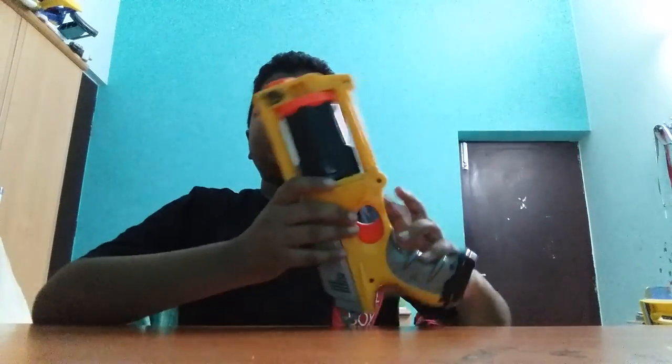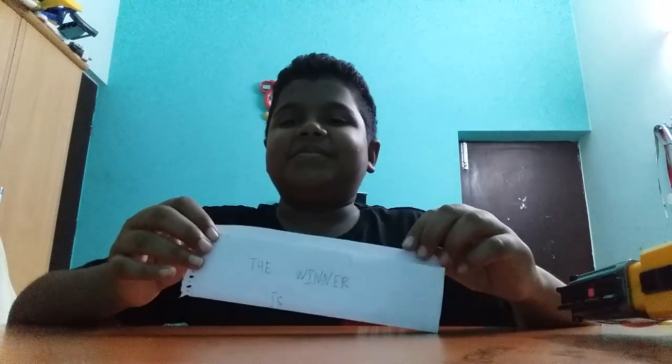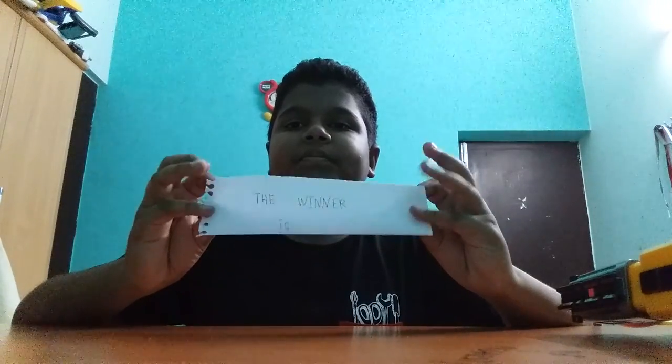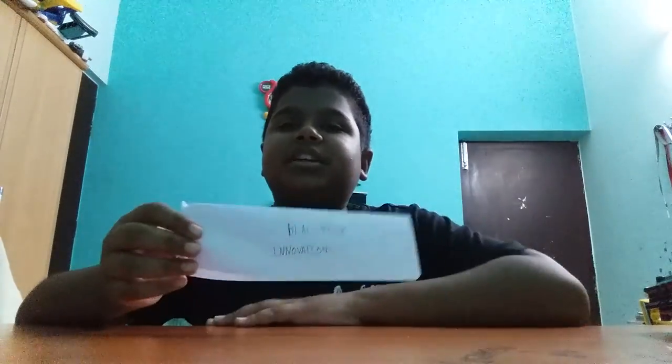Thank you all my subscribers. I have changed the giveaway and the giveaway gun is determined. Okay, it's the Nerf Maverick giveaway time. The winner is — oh my god — okay so scared to tell — Black Palm Innovations! Congratulations on winning the Nerf Maverick. Thanks for subscribing to my channel, just keep on commenting regularly.